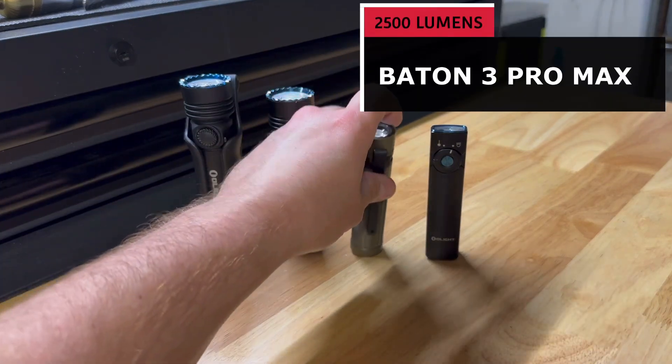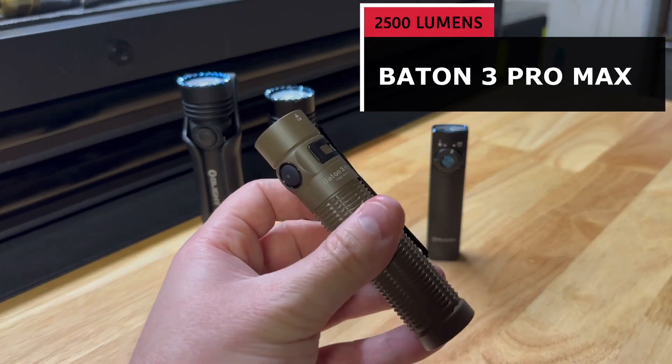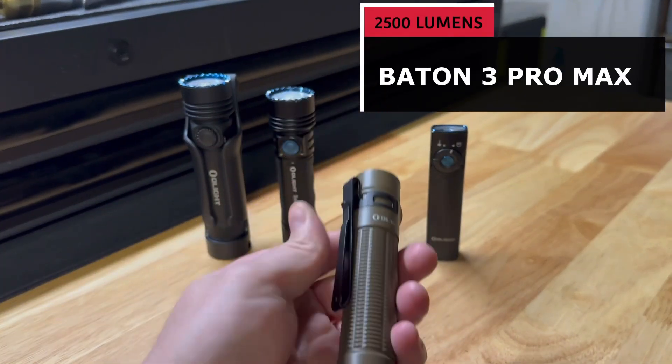Followed by one of my personal favorites, the Baton 3 Pro Max at 2,500 lumens.